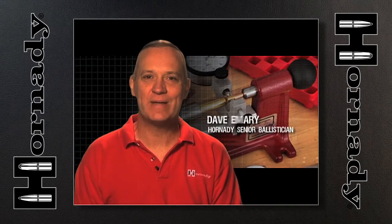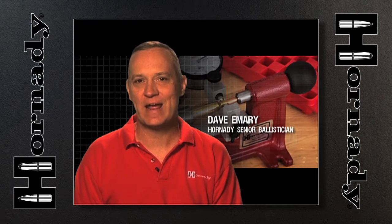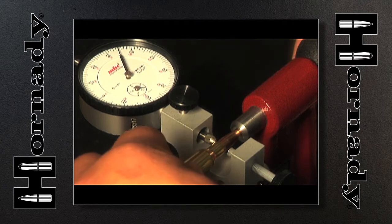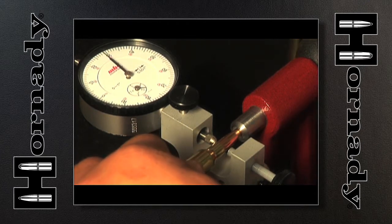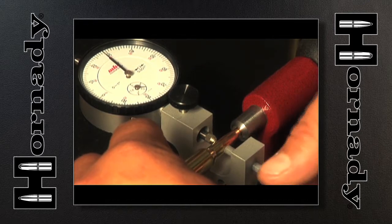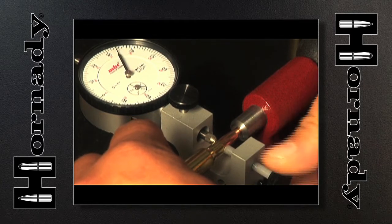The Concentricity Tool is a really neat little tool that allows anybody to improve the accuracy of their hand-loaded ammunition or factory ammunition. A user-friendly design makes it easy to operate. Just place the ammunition in the tool, roll it, indicate run-out, and use the dial indicator to adjust run-out to zero.